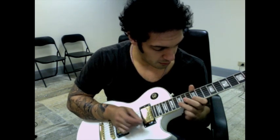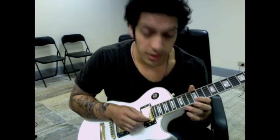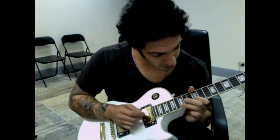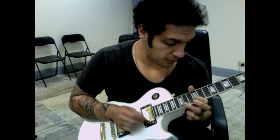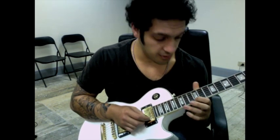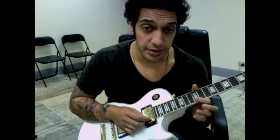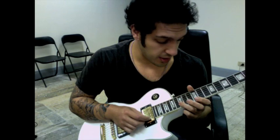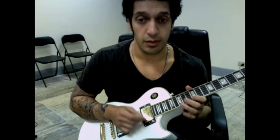Then we follow it up with this pretty insane pentatonic E run. Let's slow that down. I'm going to start off with 12 of the first string, and then I'll pull off from 15 to 12 on the second. I'll do a slight bend on 14 of the third string. And then I go 12, 15 on the second string. I'll pull off on the way up, and then on the way back I pick both the notes. Then from there I play 12 of the first string, and I go 15, 14, 12, and then 15 at the string above. And then I go 14, 12, and then 15 at the string above.